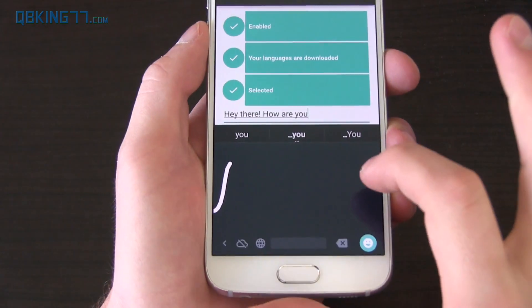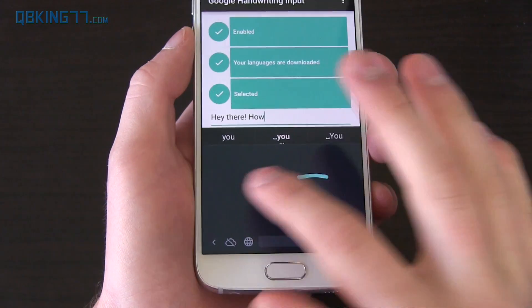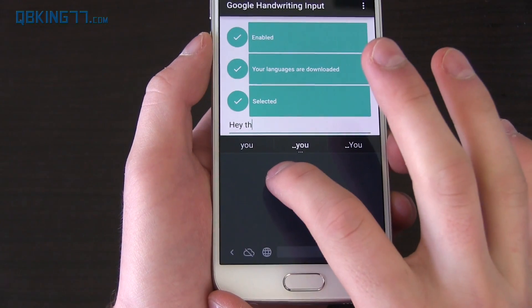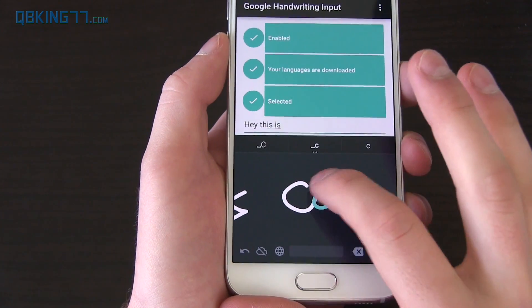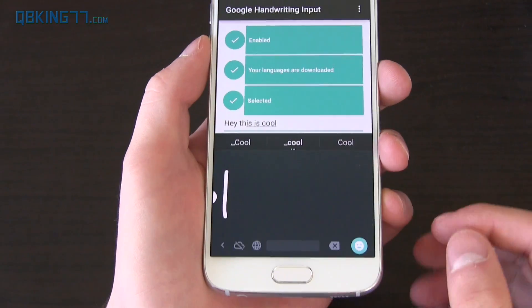Also, you have a backspace there. You can also swipe from the right quickly like this — it's a quick backspace if you don't want to press the actual button if you mess up quickly. So if I wanted to say 'Hey the I S I S C O O L' — kind of neat. A new one to put the space and it worked pretty well.